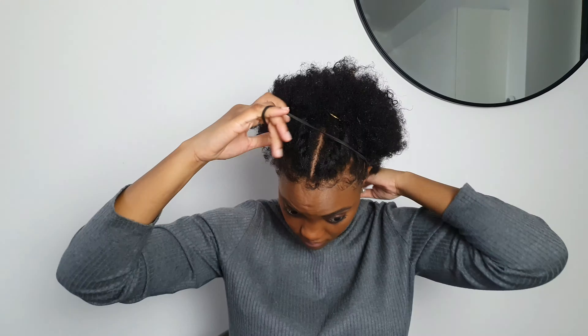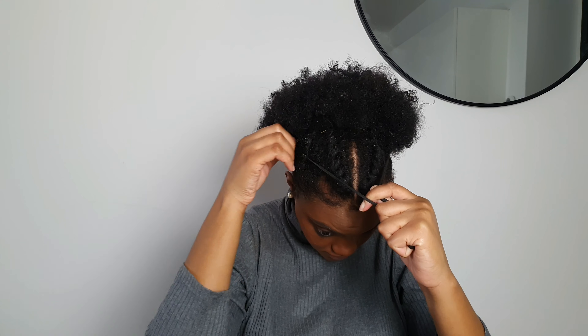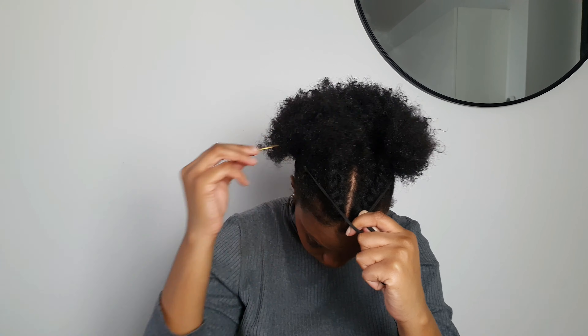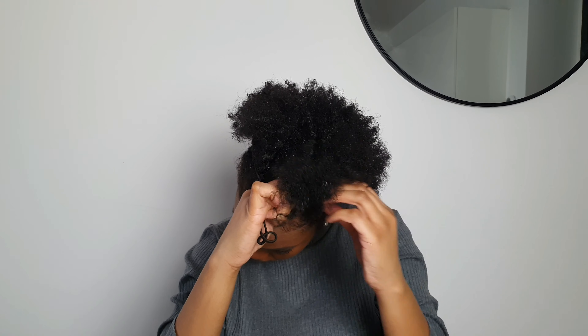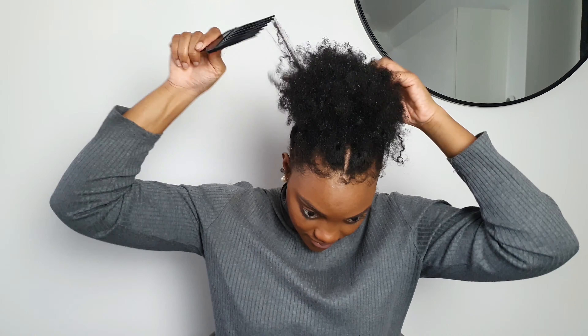Very easy and very cute! Third hairstyle — easy one. Just grab your hairband, whatever you use to make a bun, and take out all the bobby pins one by one as you've already secured your bun. Make a bun, make it nice and tight.